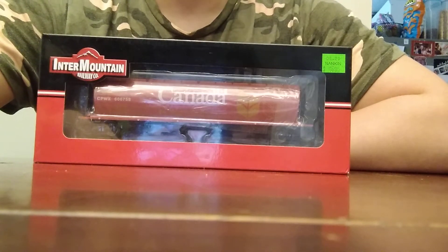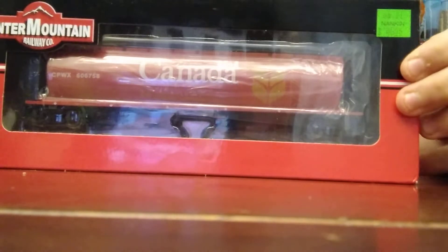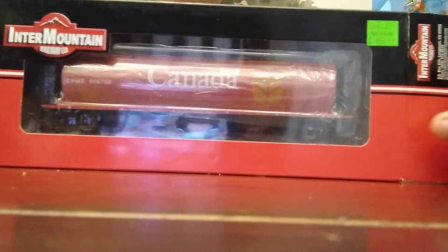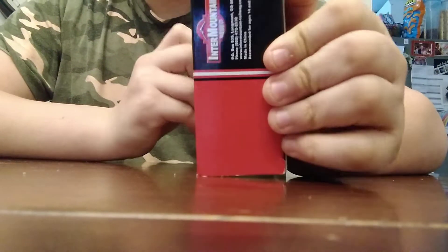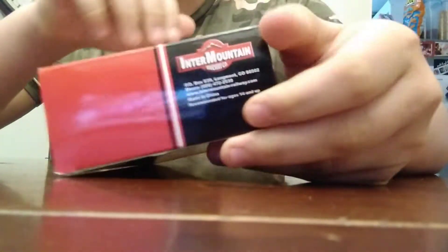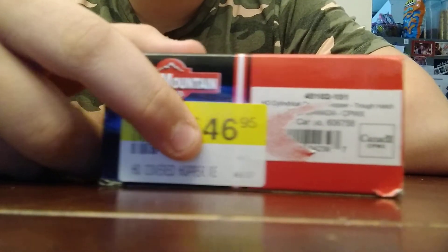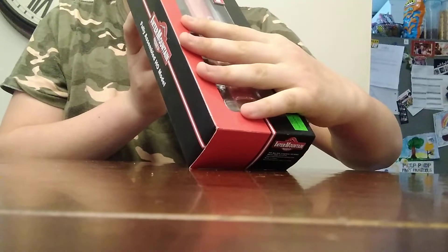Hello guys, welcome back to another video. Today we're going to be reviewing the Intermountain Canada 4-bay cylindrical grain hopper. On the box there's not much — just Intermountain branding and some labels. I got this at Nankin Homme Southgate for $47. It's a cylindrical hopper in HO scale.